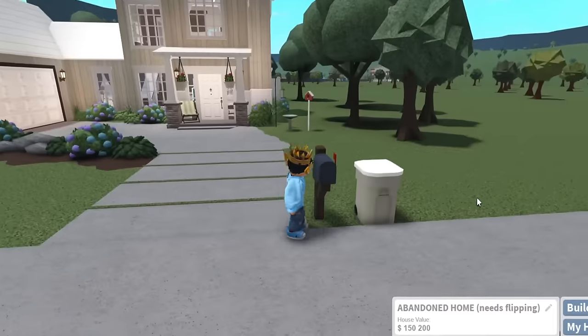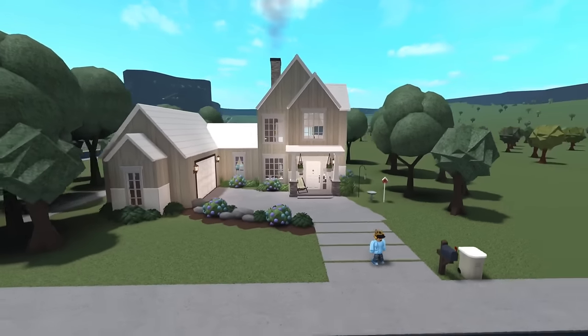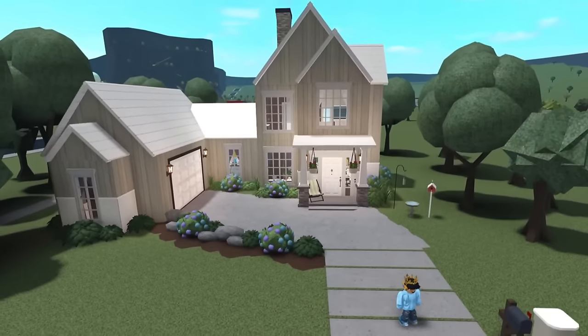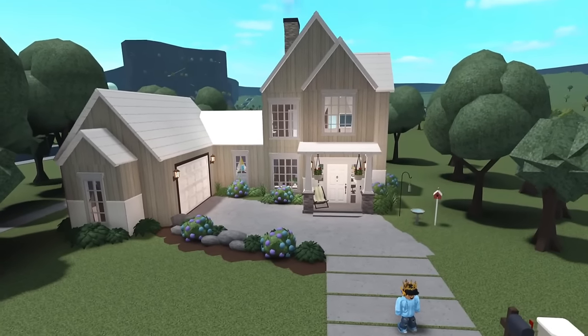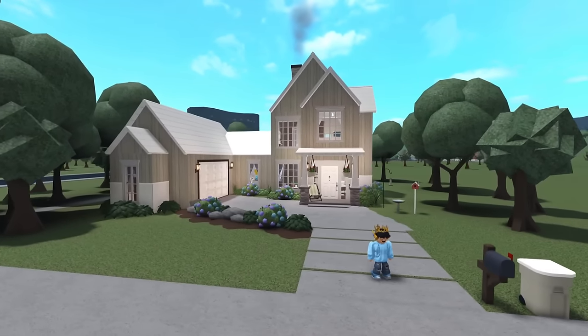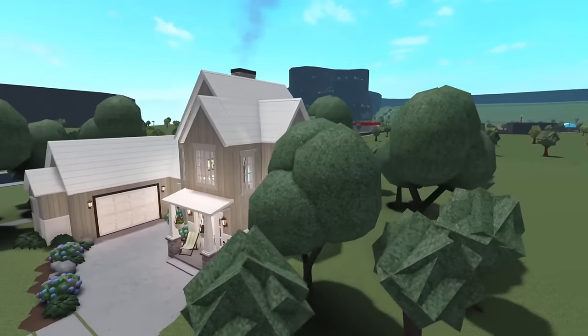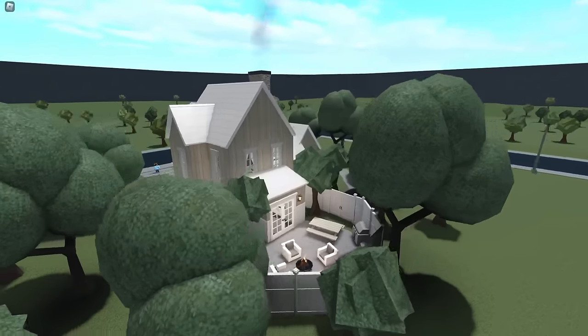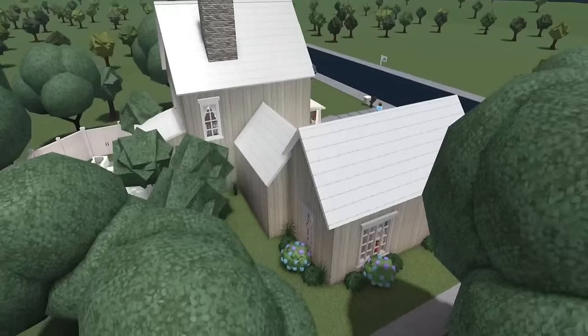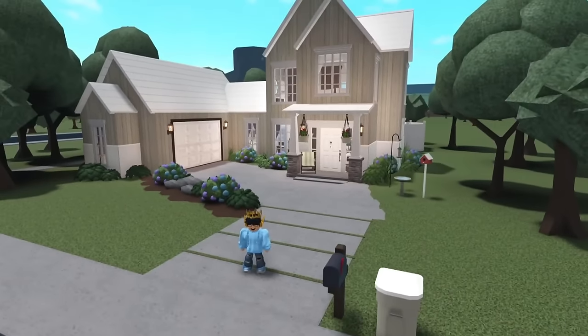We did it! So here is our newly house-flipped home. Look at this. Here's our new house guys. Wow, it's a home. So beautiful. Here's a 360. Some windows are a little goofy, but a nice backyard now. The rest is so random to be honest, but I love it. This is wonderful.